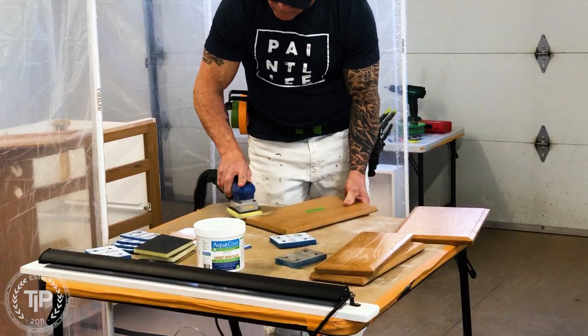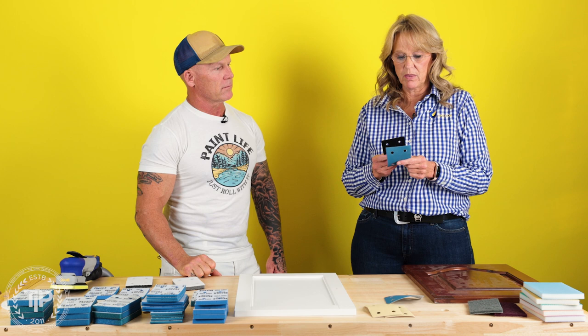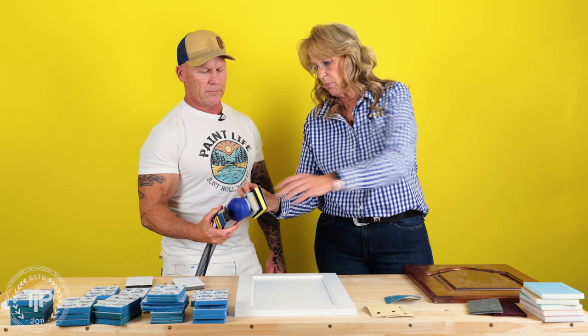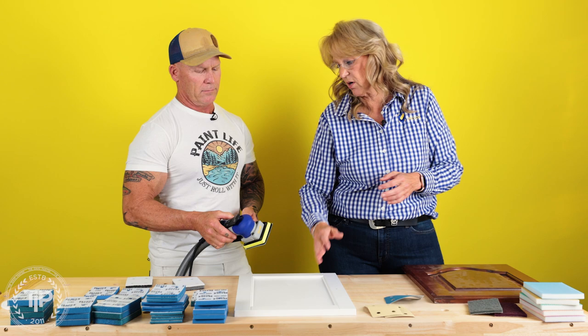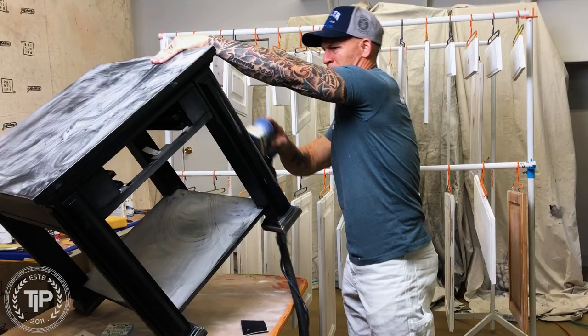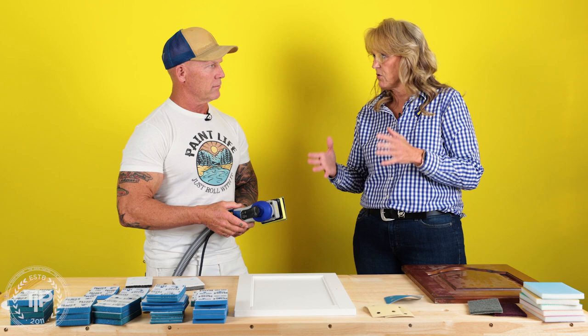This pad saver is what keeps you from swirling your wood. Anytime you're running a sheet good — a conventional abrasive sheet — you always have to put the pad saver in between. The reason is that if you don't have the pad saver, the center panel will start to vibrate, catch the sander, and the sander will skip across the surface causing swirl marks.